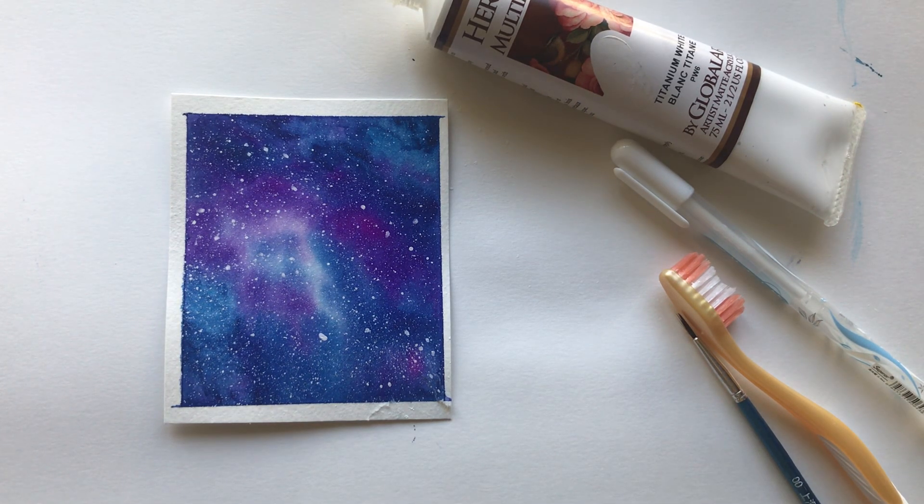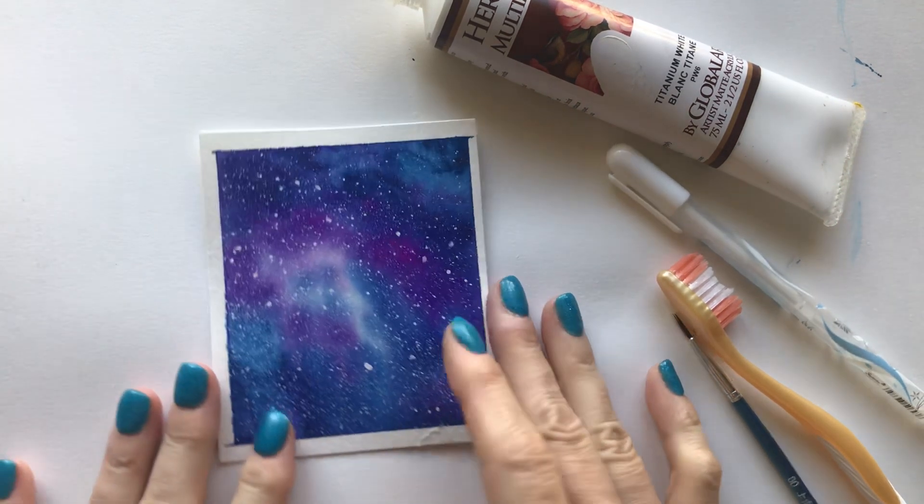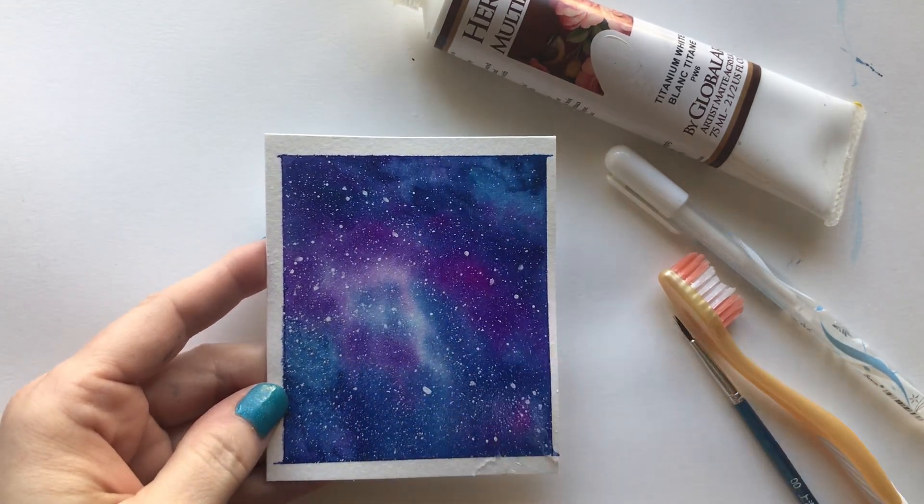Hi, so this is part two of our galaxy watercolor painting and this is the final product that we're going to be making.